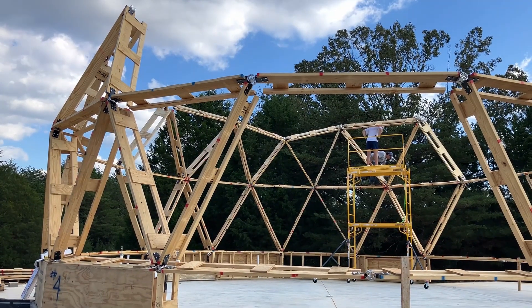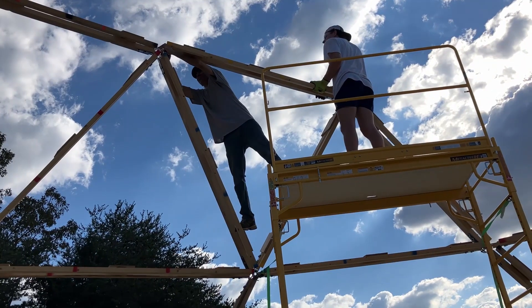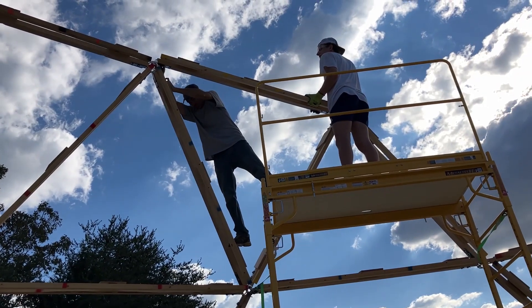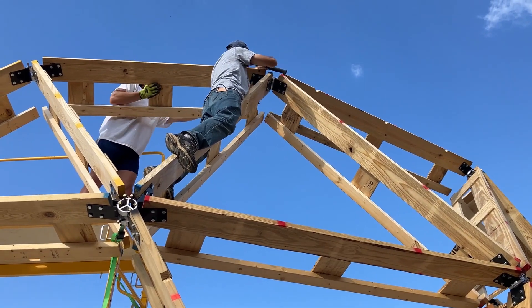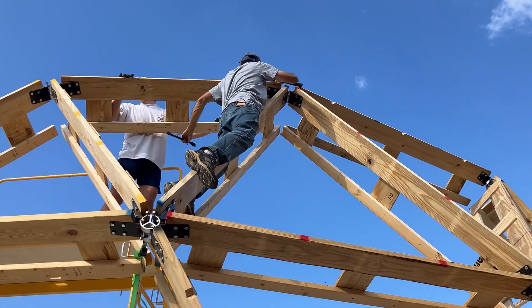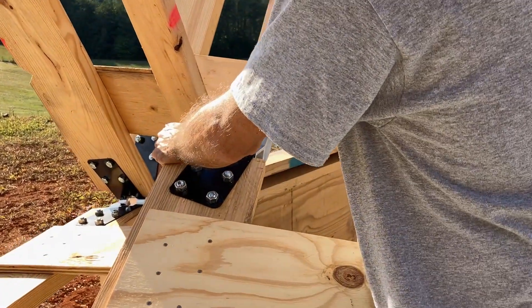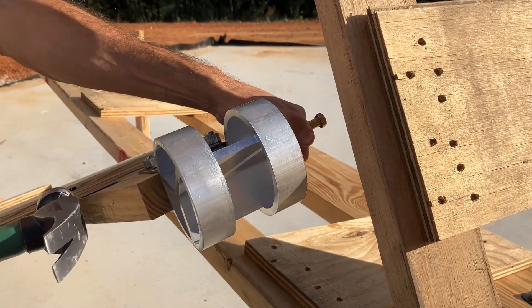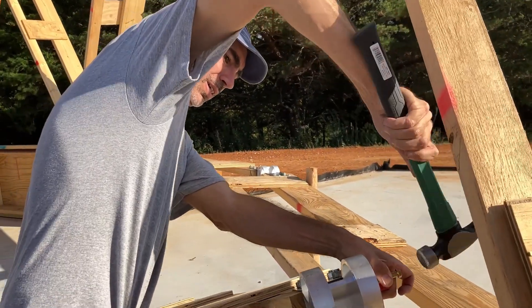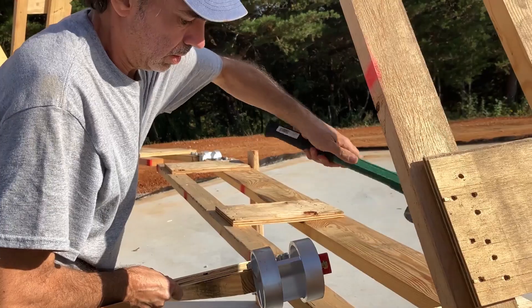I'm sure this video does not do justice to how this structure is coming together. How far off is it? Too much. You got it? Yes, we did. It makes sense now — you put the hub on on the ground. Makes it easier. What doesn't is when I back myself into a corner. That way that's one less thing you have to do way up high.